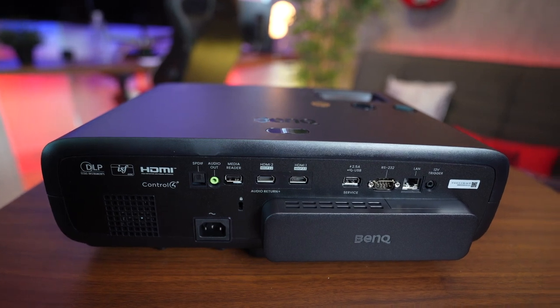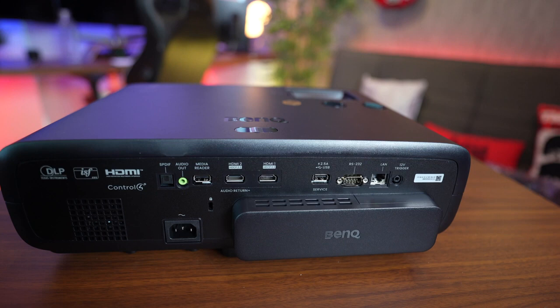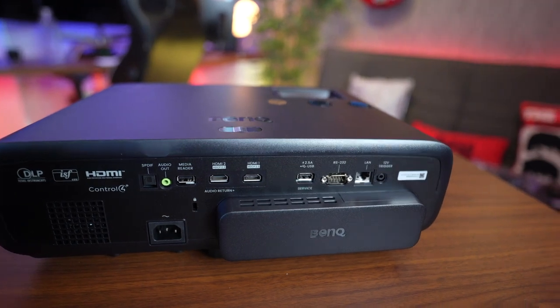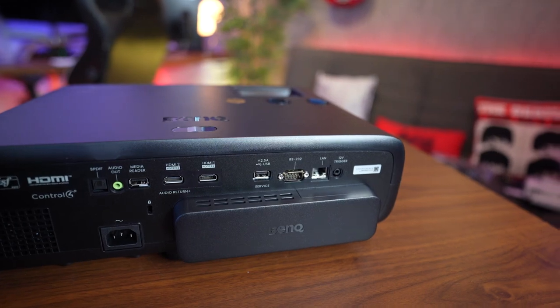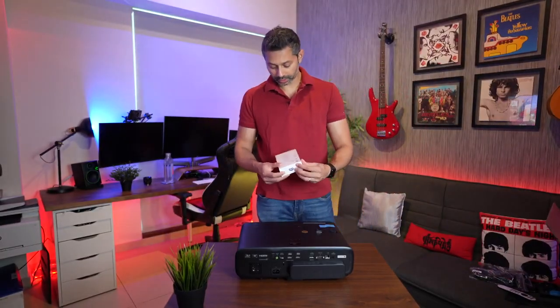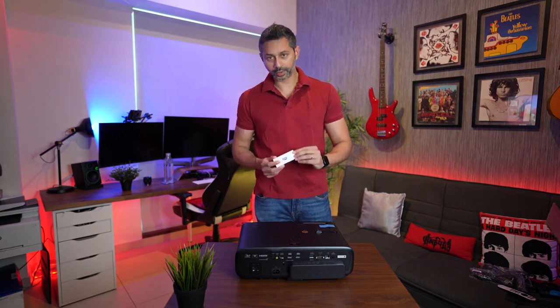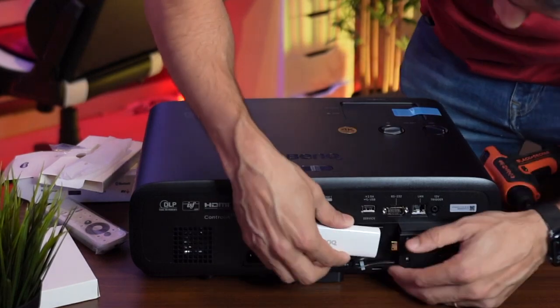On the back of the projector we've got a 12-volt trigger, a LAN port, RS-232 port, 2.5-amp USB port, two HDMI ports, a media reader, audio out, and an optical port. This one is pretty feature-packed.